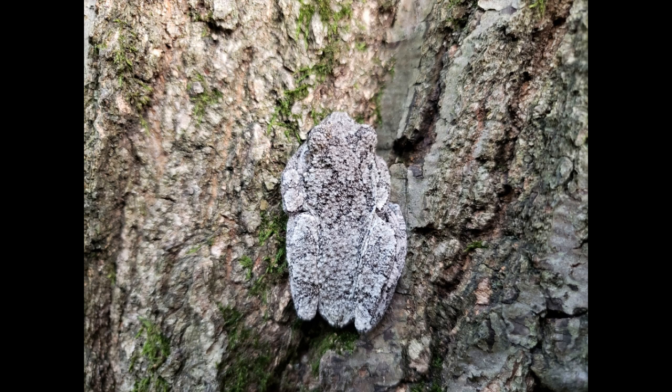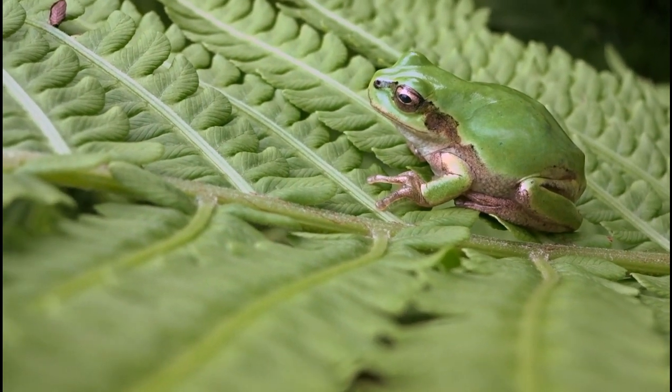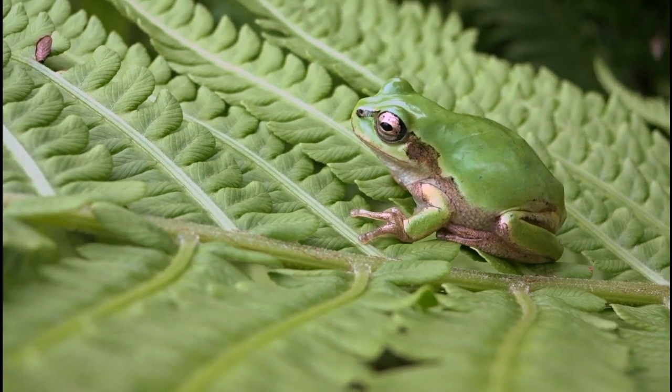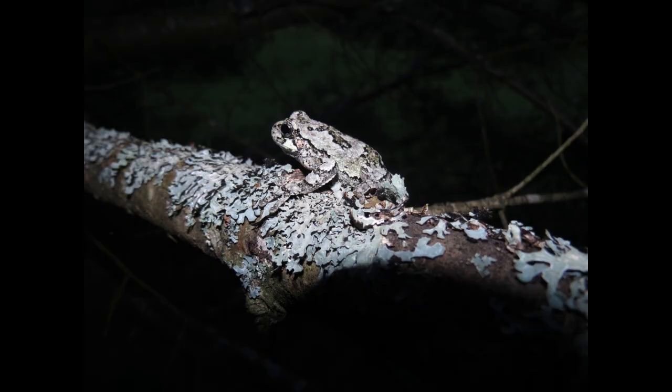Next, let's discuss temperature and lighting. Gray tree frogs thrive in temperatures between 65 and 80 degrees Fahrenheit. Use a heat lamp or under-tank heater to maintain this range, but be careful not to overheat the enclosure. While they don't require UVB lighting, providing a natural light cycle with a regular day-night schedule will help keep your frog healthy and active.